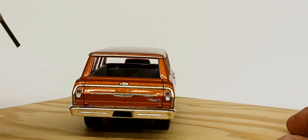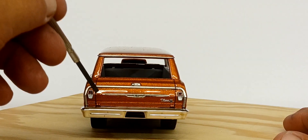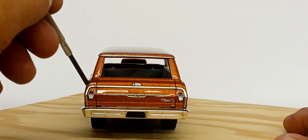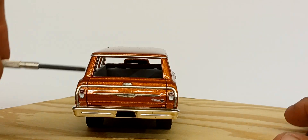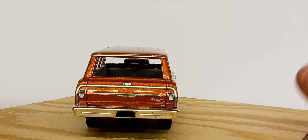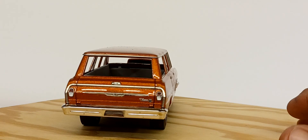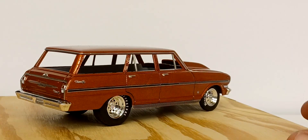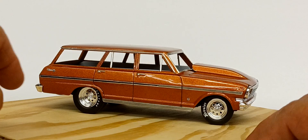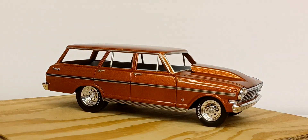For those of you who've built this kit: the taillights are a chrome bezel with a transparent red insert for the taillight lens. The backup lights are chrome, so I painted them white to simulate a clear lens. This is my rendition of what we'd call a Saturday night bracket special.